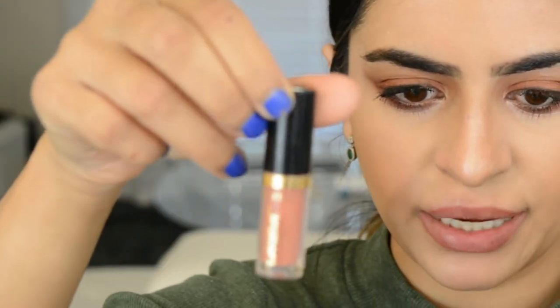Lightly lining the lips. For lips, going in with this Tarte lip paint in the nude color — it's a sample so the exact shade name isn't known, but it will be found and listed below. It's just a really pretty peachy nude.